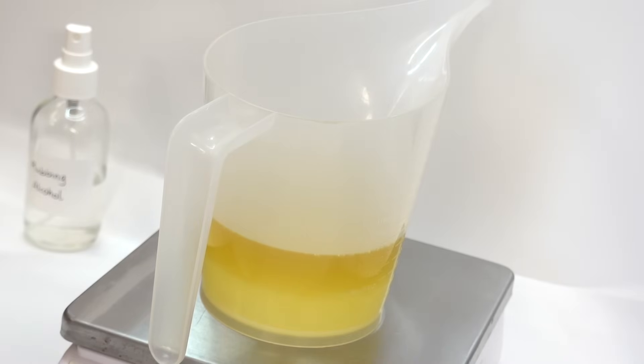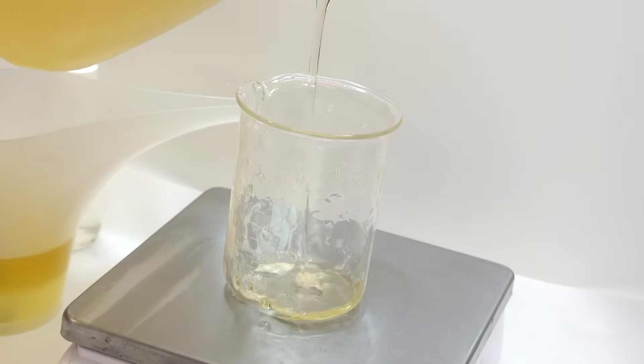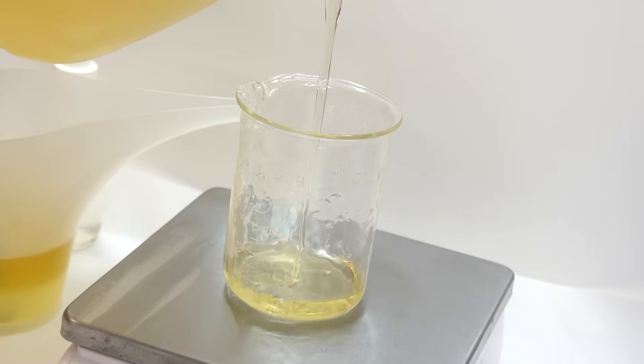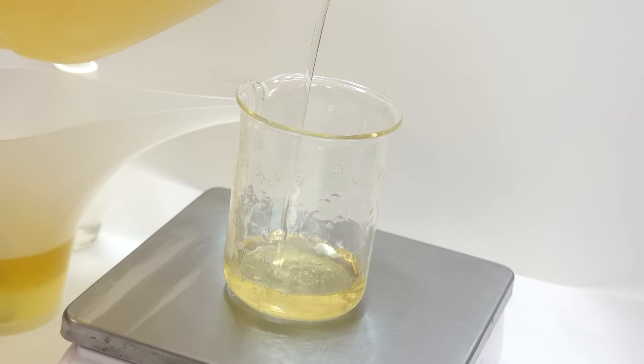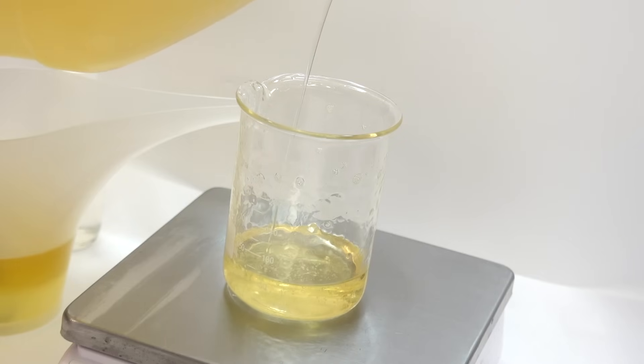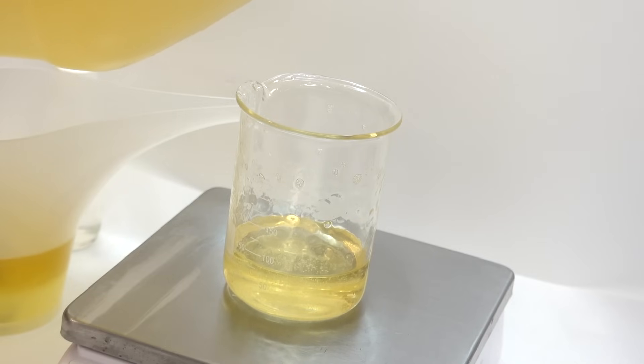That beaker was full so I transferred all the contents into a pitcher and I'm going to keep filling up the beaker so you guys can see things better. Now we're going to go ahead and use avocado oil. I love avocado oil — I love the way it feels on the skin and the way it works in body oils and body creams. It leaves a really nice sheen to the skin without it feeling coated or weighed down, and it has antioxidants like vitamin E as well as omega-3s.